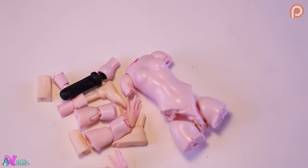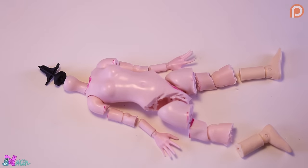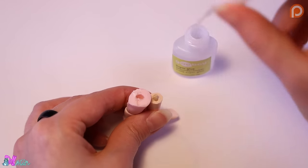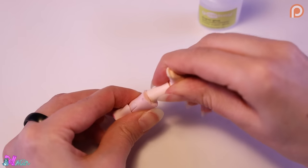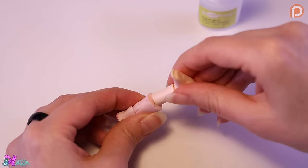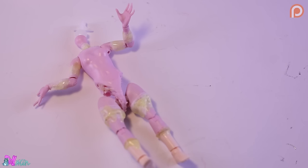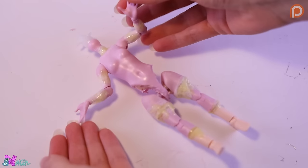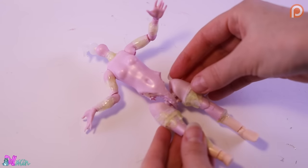Great, we got our IKEA set. Let's glue everything together. What can go wrong? Well, I used a new brand of superglue. This brand was way more liquid than I was used to, which glued all the joints shut.